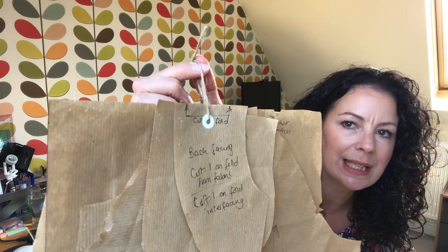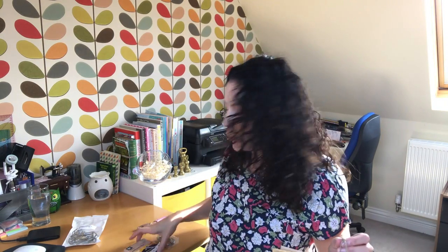I also bought some hole reinforcers — those little white reinforcers. These remind me of school, when we used to use folders and pop paper in with these to protect the pages from tearing when you're flicking through all the time. I thought it would be quite useful on these, and these ones are actually plastic coated so they'll last and won't tear at all if you're constantly getting them in and out.